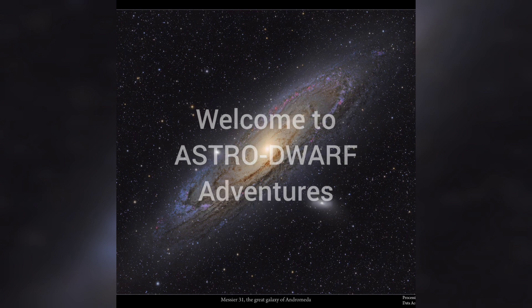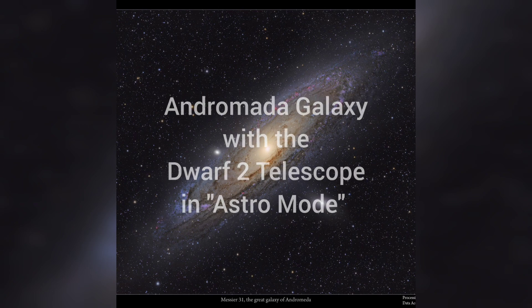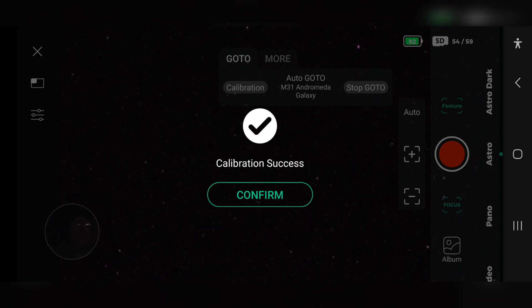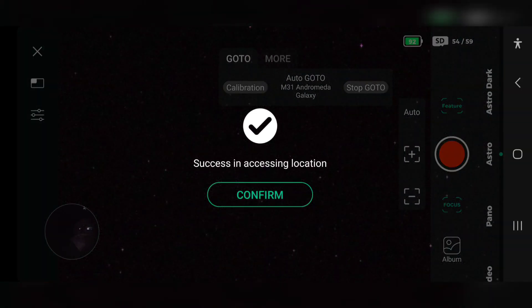One mile visibility in fog patches and showers early Friday, but improving to greater than six miles on Friday morning. Stars are shining bright above — that's better. Okay, so that's it calibrated. Let me confirm — let's do Andromeda, go to...